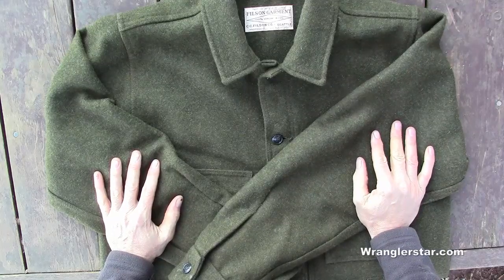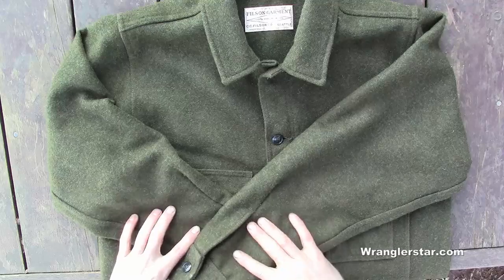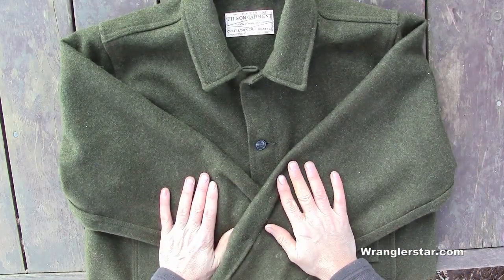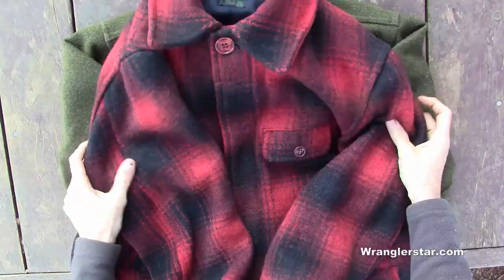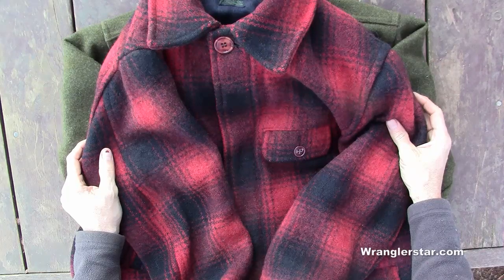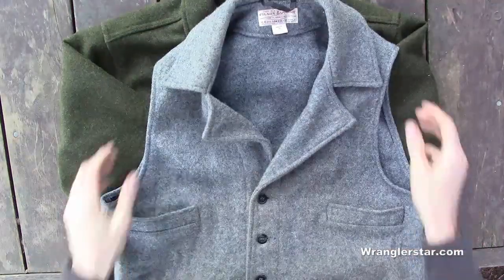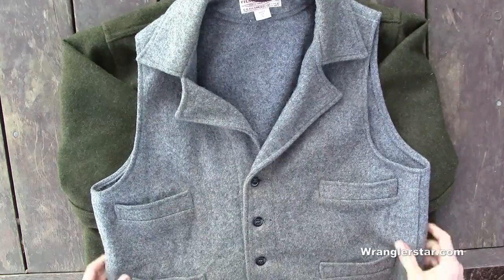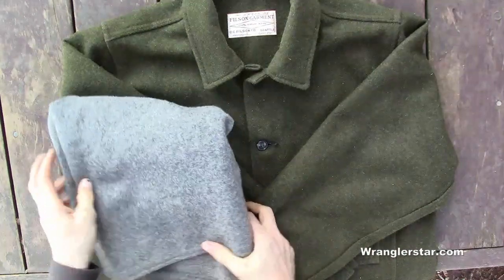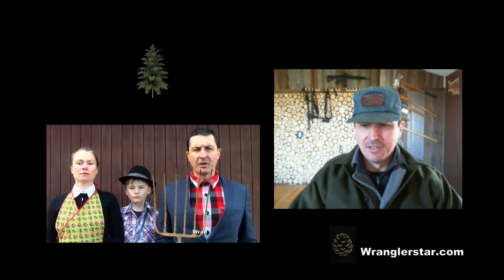So much of what we buy today lasts only a year or two. We think it's foolish to spend $350-$400 on a jacket like this when you can go to Walmart and buy one for $45. But you've got to look at the long term - how many of those cheap jackets do you buy, and what does it really cost? You could save up and buy something like this that your grandkids will wear. My wife will wear this, my son will wear it when he's bigger - that's four generations, one coat. The Filson coats and wool products being made today are the same quality, if not better.